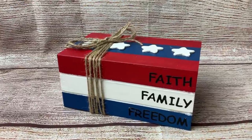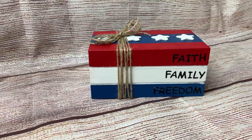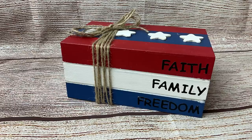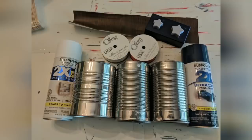And here's our little patriotic mini book stack. I plan on using this in my tiered tray to decorate for the summer, Memorial Day, and the Fourth of July season.